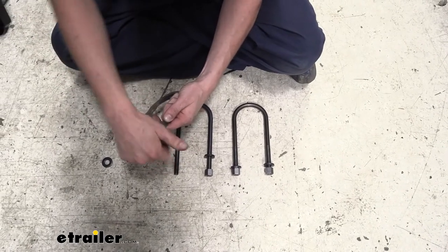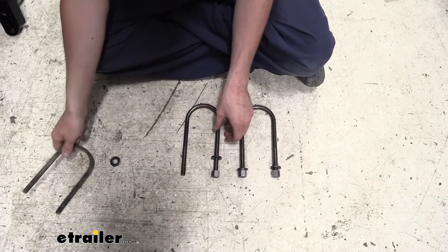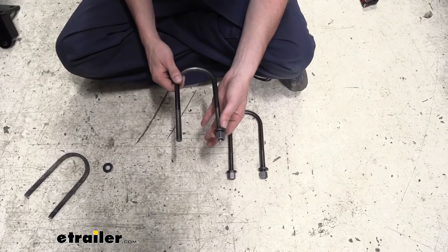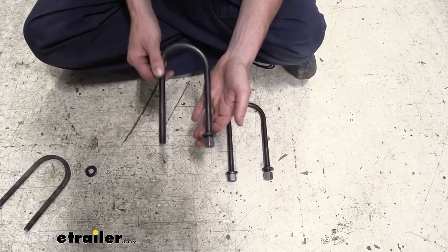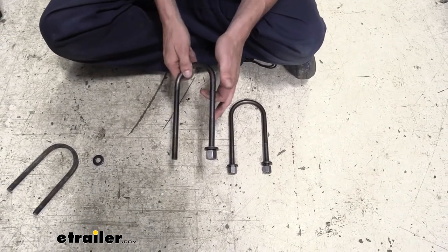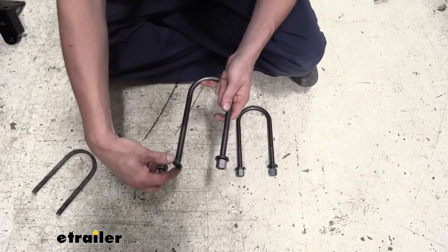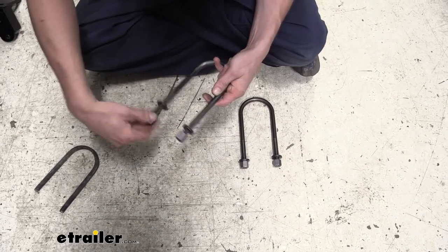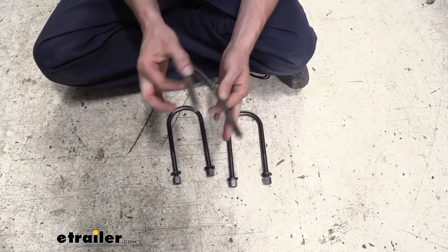The diameter of the U-bolt we took off was a half inch and the spacing was three inches for a three inch axle — that's going to be the same on these. The only difference is that these are longer to accommodate our additional accessories. They're still a half inch diameter and designed to work with 5,200 to 7,000 pound axles, and we've got a triad of 7,000 pound axles on our trailer, so this is a perfect option. You'll also receive new washers and nuts with the kit, so you've got all the hardware you need, since the ends of old U-bolts can get damaged from rust and corrosion.